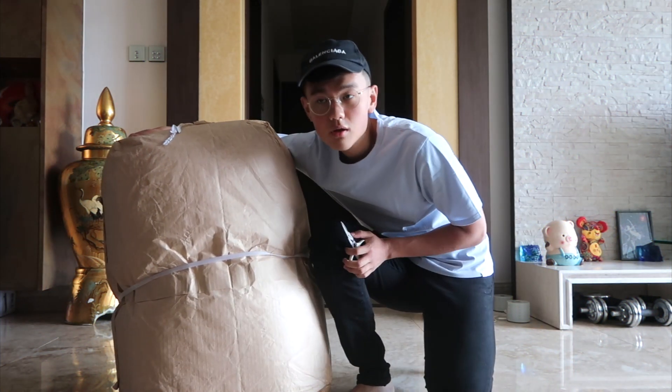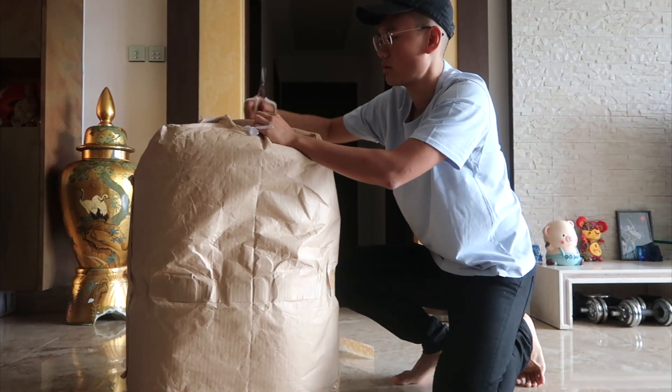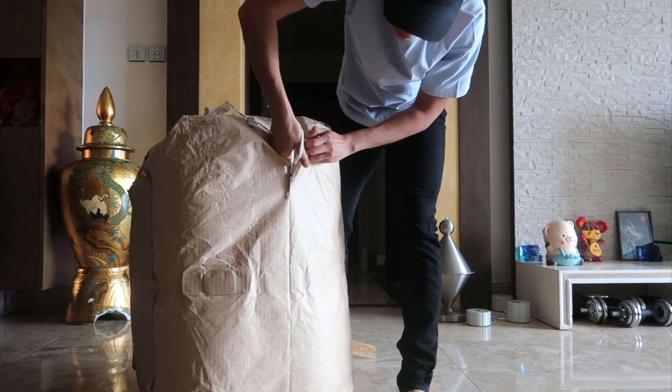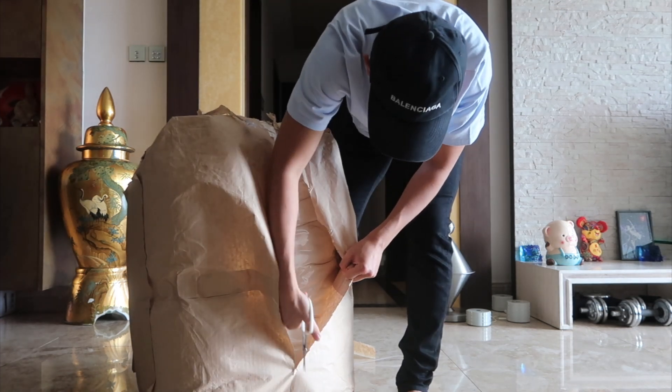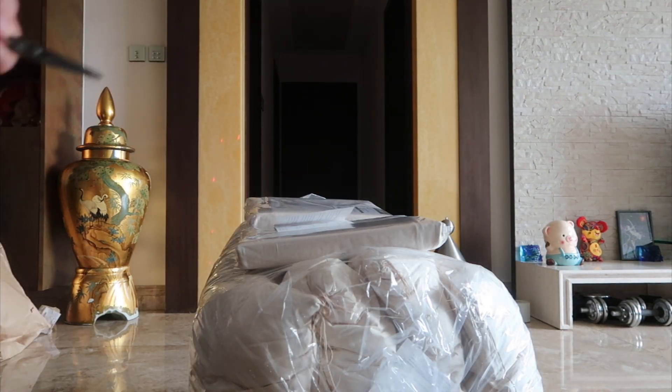The package came relatively quickly — I believe it was two weeks. This will be my first unboxing video, loving the little transition. By the way, the reason I chose to buy a futon bed is because I'm moving and I didn't want to buy another chunky bed.